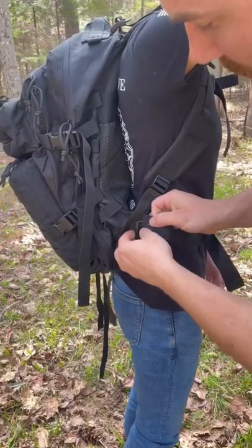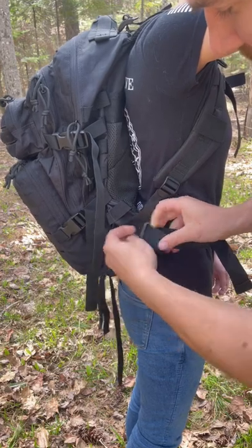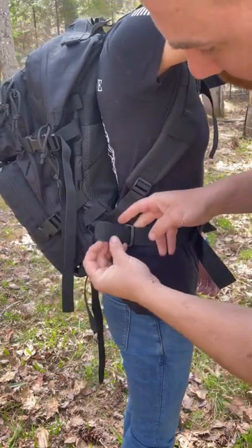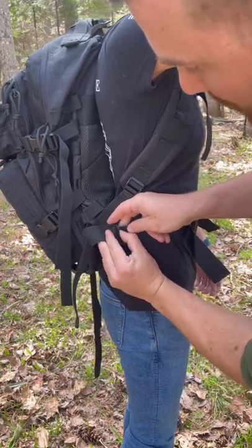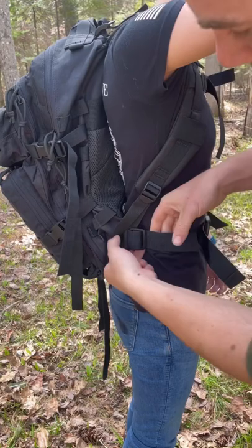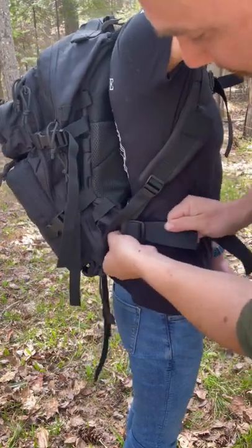Okay, so obviously you have the first strap, you do this, but once you have it where you want it, loop it back over and inside. Now, that won't come off.